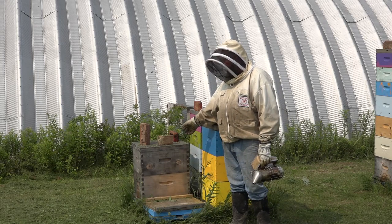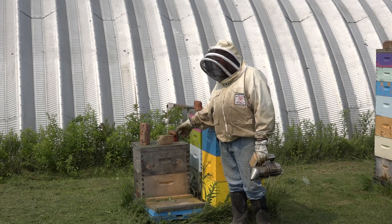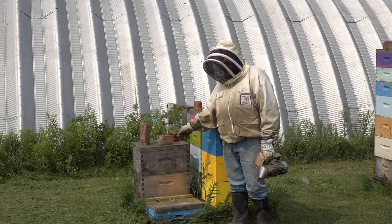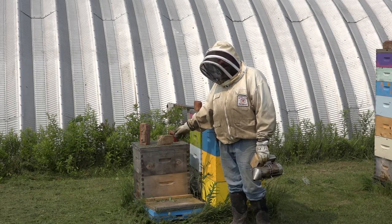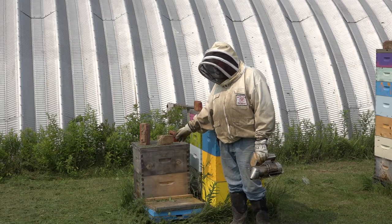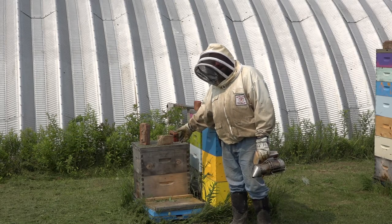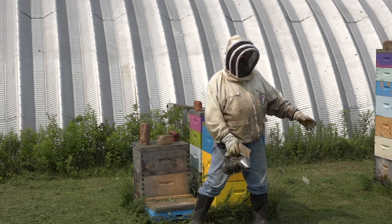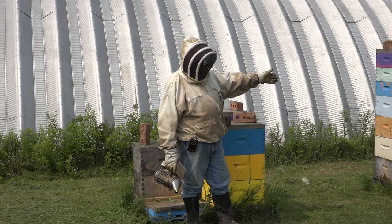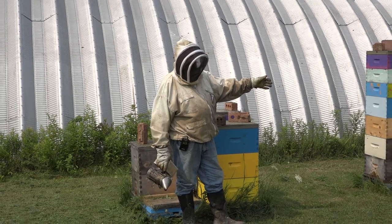Now this hive here came out of winter as a double. I made a split and added another box, and now it is a double hive but it still has not filled that top box. That's why there's no honey super on it. So you can see: you lose a hive, you have a hive growing, and then you've got a hive that just smashes it out of the ballpark. This is what you get in a bee yard — you have to deal with each hive on a separate, individual basis.